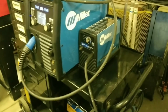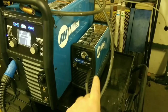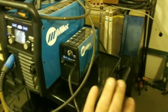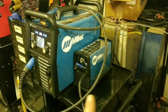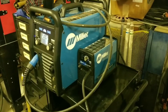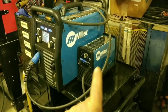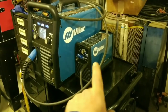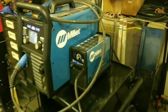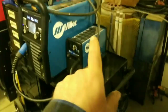As for the plasma — I ordered their smaller plasma, this is the 375. I have used both of these constantly; this whole welding setup gets whipped out quite often. This plasma is excellent. I cannot believe the quality of that little baby thing — I think it weighs like 17 pounds or something, almost nothing.